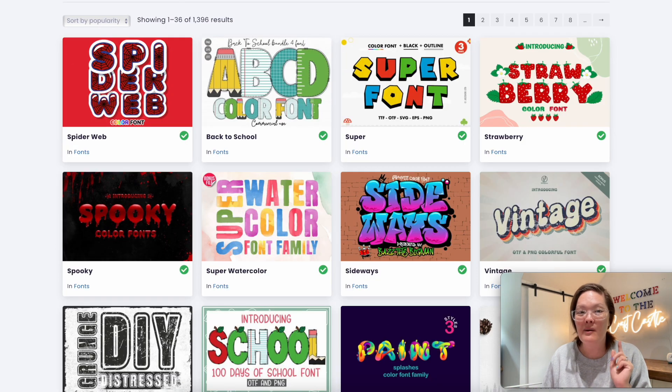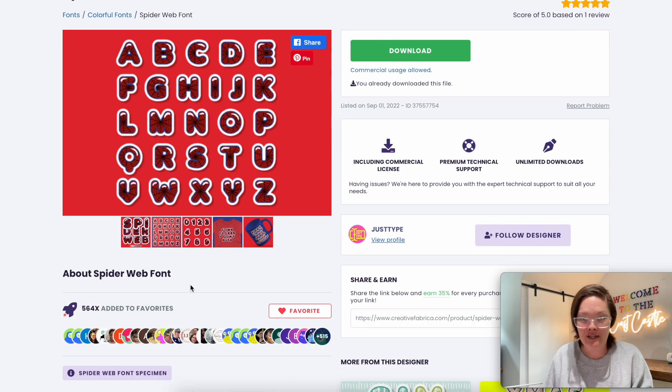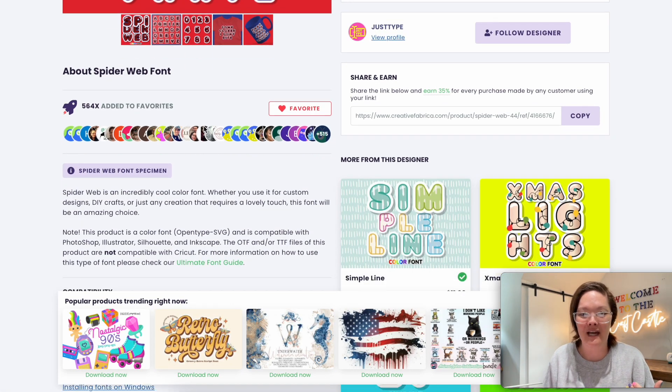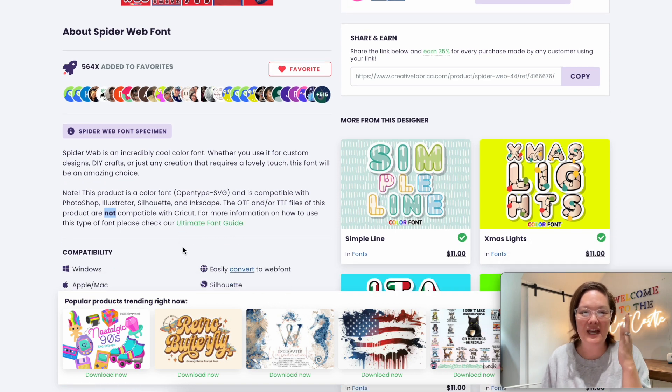The very first one that caught my eye was the spider-web font because Spider-Man is one of my favorite superhero characters. I absolutely love this font, so I went and downloaded it. But when I brought it into Cricut Design Space it went black, and I was like, wait — that's not what the picture showed me. I went back and read the item description, and it says it is not compatible with Cricut. It says you can use it in Illustrator, Silhouette, and Inkscape. I love Inkscape, and I also have a Silhouette Business Edition, so I'm going to show you how to do it in Inkscape.